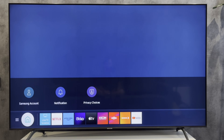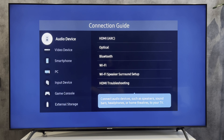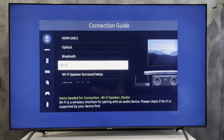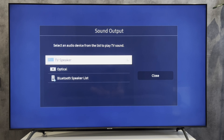Open Source, then Connection Guide, then Audio Device, then Wi-Fi. Next, select Setup Now, and select your soundbar.